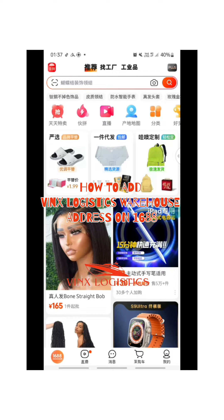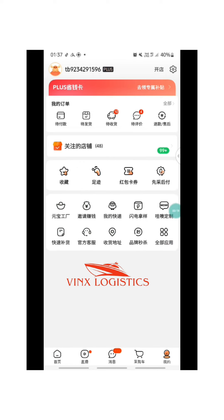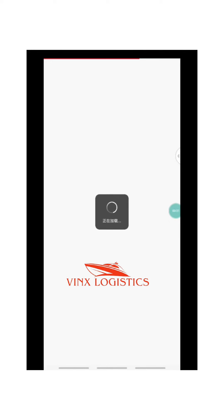In this video we're talking about how to add Vinx logistic warehouse address on 1688. What you want to do first is go to your profile, and click on the location icon — the one I'm circling now.